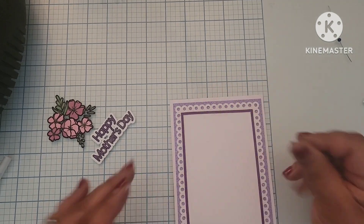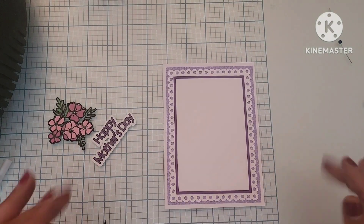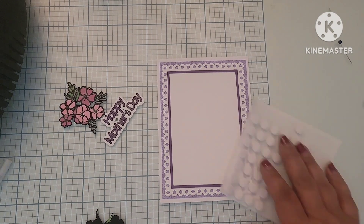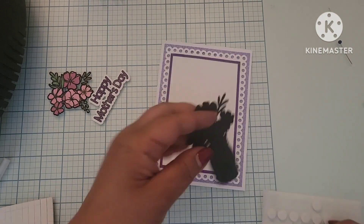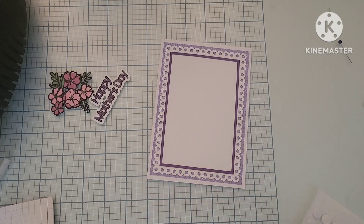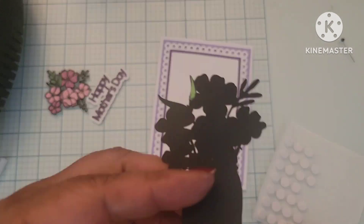And then I'm also going to add some dimensionals to the backs of my word, my outline, and my flowers, so that it'll have some height.